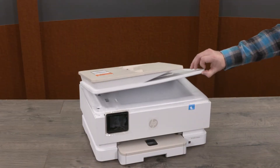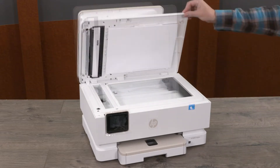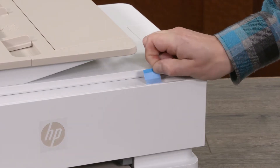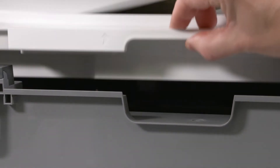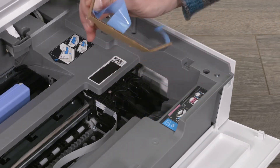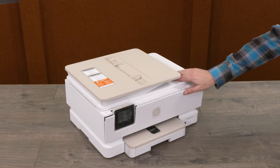Lift the scanner lid and remove the protective foam sheet. Close the scanner lid. Lift the tape that secures the front door. Open the front door and lift the cartridge access door. Remove the cardboard from the print area. Then lower the cartridge access door and close the front door.